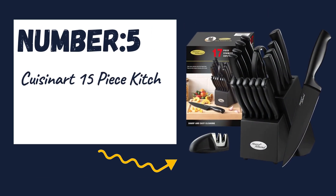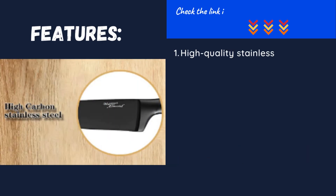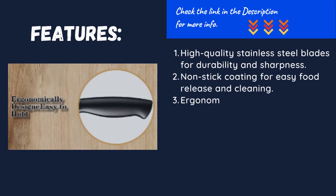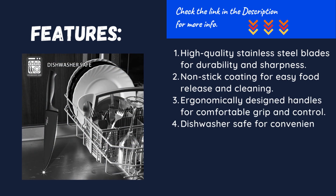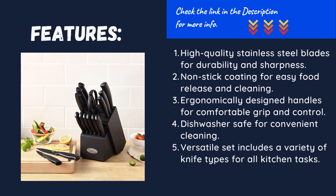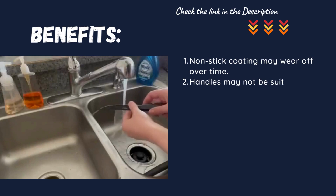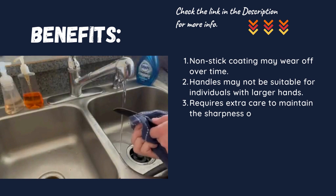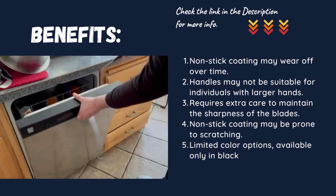Number five: Cuisinart 15-piece kitchen knife set with block. High quality stainless steel blades for durability and sharpness. Non-stick coating for easy food release and cleaning. Ergonomically designed handles for comfortable grip and control. Dishwasher safe for convenient cleaning. Versatile set includes a variety of knife types for all kitchen tasks. Note: non-stick coating may wear off over time. Handles may not be suitable for individuals with larger hands. Requires extra care to maintain blade sharpness. Non-stick coating may be prone to scratching. Limited color options — available only in black.